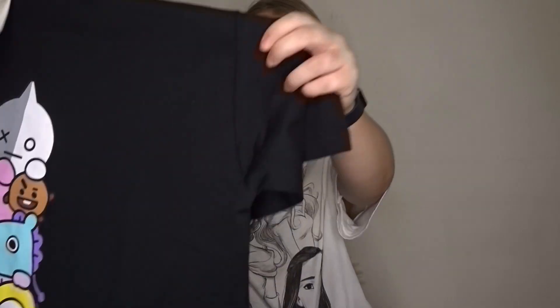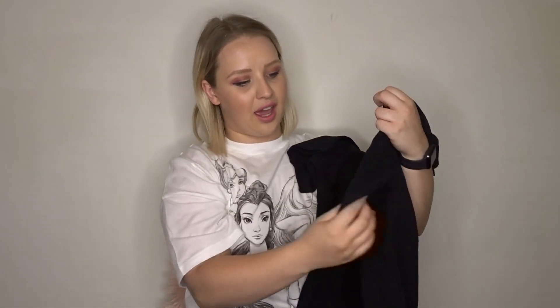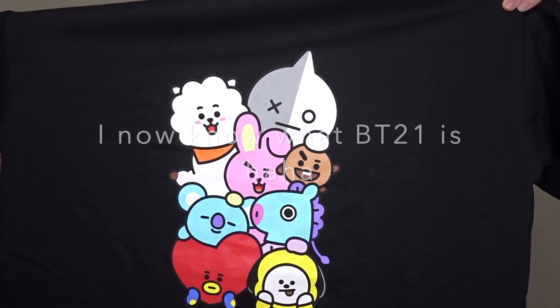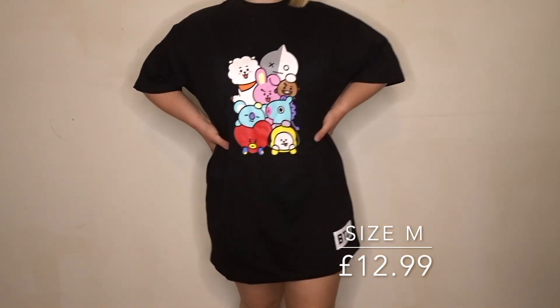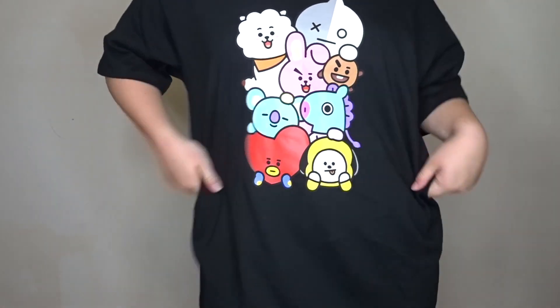I've got this cute little t-shirt dress. The quality of this is so thick — I don't know whether it would be good for summer actually because the material is really thick, it's almost like a light sweater or jumper material. But it's got this cute design on it. It says BT21 — I just thought it was really cute and I got this in a size medium. I thought it'd be really cute to lounge around in but also to wear with some boots and a little hat.